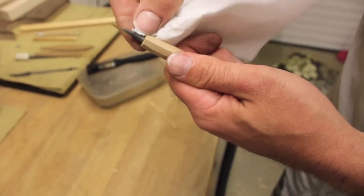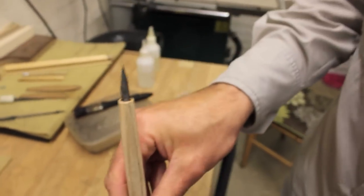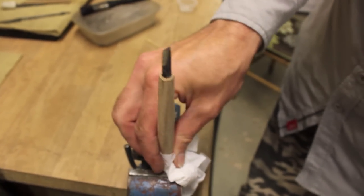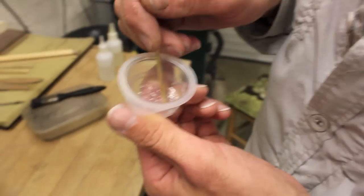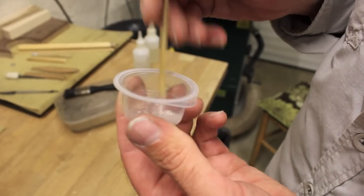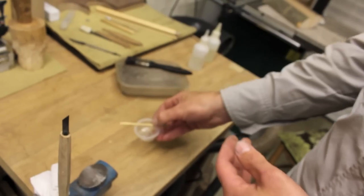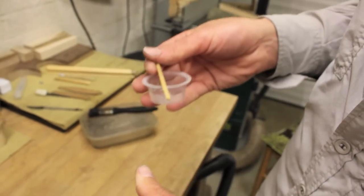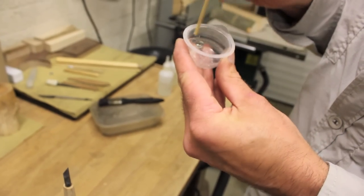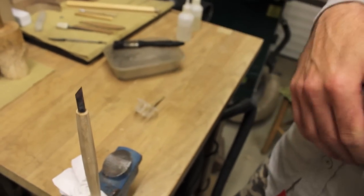Using the opposite end of the mixing stick, scrape that excess glue off, then wipe any extra off the blade with kitchen towel. Wrap the kitchen towel around the handle, chuck it in the vice gently, and give it ten minutes to go off. A useful tip: leave the leftover glue in the mixing pot - it's disposable anyway. Come back in ten minutes and if the glue in the pot has gone hard and crusty, you know it's gone off in the handle too.